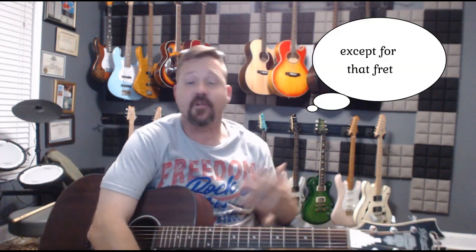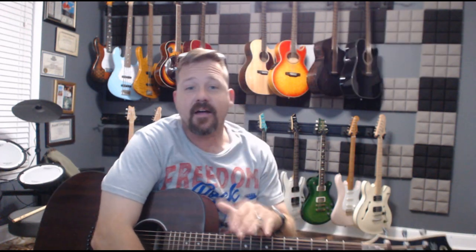It doesn't fret out, and the thing about it is I've not had this guitar set up — it comes straight from the factory this way. So the playability straight from the factory, it doesn't fret out, doesn't do anything wrong. That shows that they take care and pride in what they do, and I really love that.